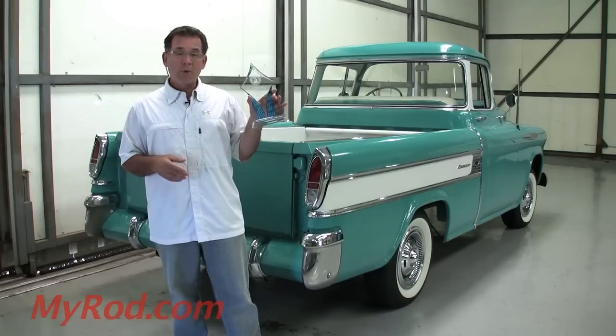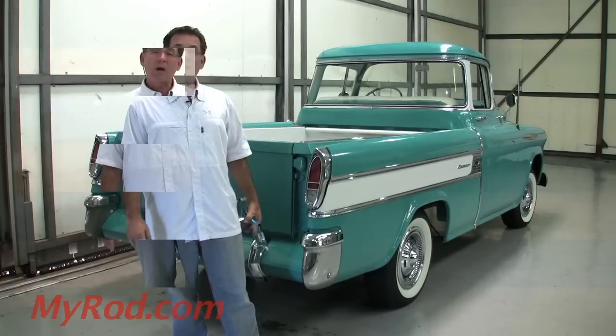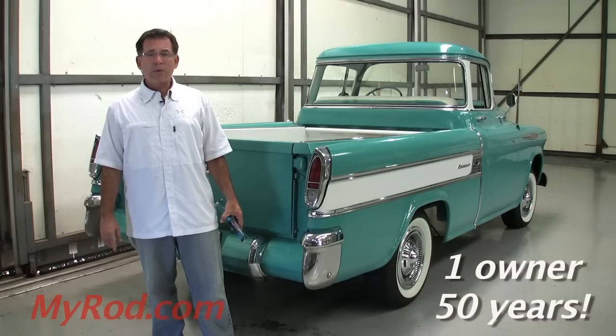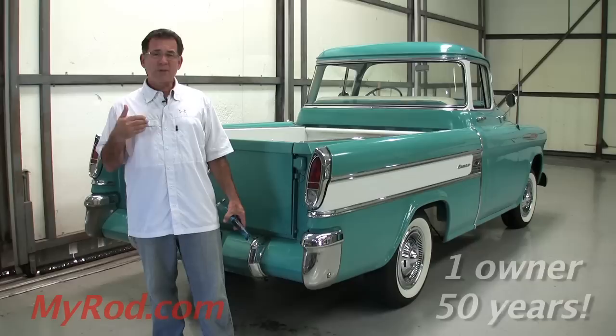I showed it one time and won a trophy for most original. It's very impressive. One owner from Reedley, California — he bought it brand new. It stayed in California until approximately 2011, then changed hands a couple of times coming to me.